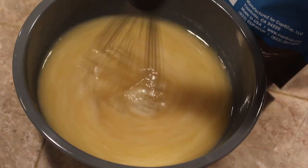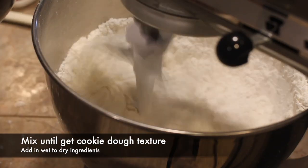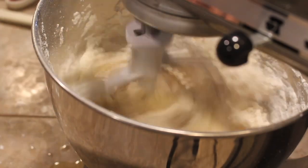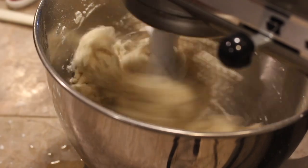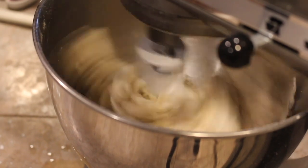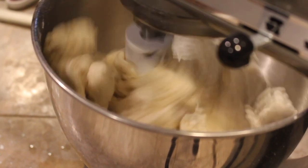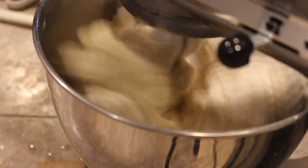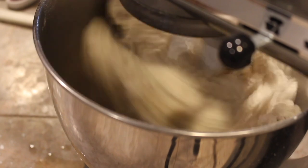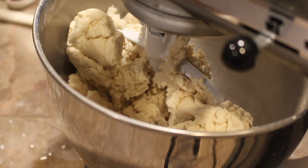Give everything a good stir, then add the wet ingredients to the dry ingredients in the stand mixer. We spilled a little trying to get the shot — don't worry. Gluten-free baking is an art form; we have to relearn how to do everything, it's all trial and error but it is very forgiving. We put the stand mixer on medium and noticed that even after a while it wasn't getting to a cookie dough texture, which is what we want.